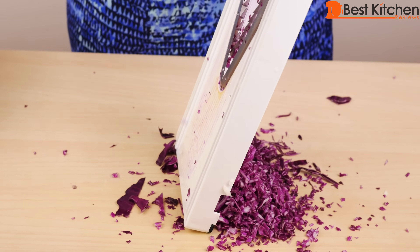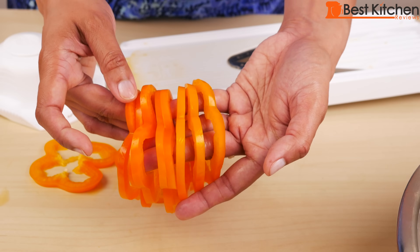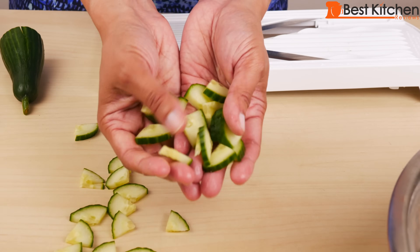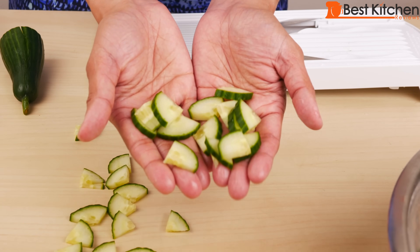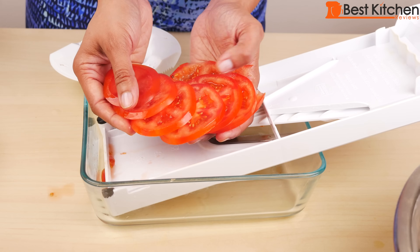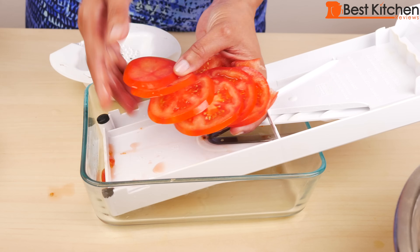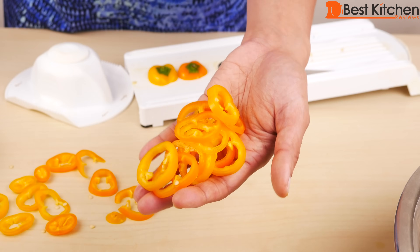So you saw how this Borner V-Slicer performed. The only vegetable I had trouble with on the julienne blade is the carrot — all the other vegetables worked perfectly. There's hardly any waste of your produce. Even though it has extremely sharp blades, it's very safe to use. It's easy to clean and takes hardly any space to store. Since you leave it on your counter, you're more likely to use it.